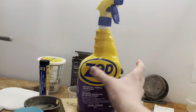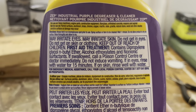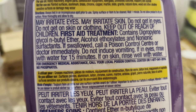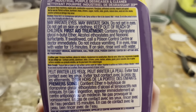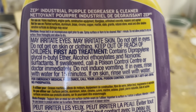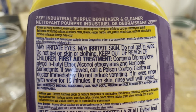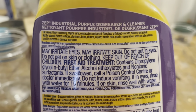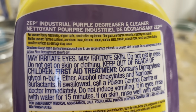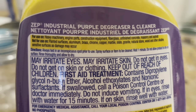For those of you who know what ZEP is, you probably know there's a label on the back saying do not use with brass. What happened was I somehow didn't read that and ended up using this on brass — and it actually turned out really well. So this has to be acidic in one way or another.